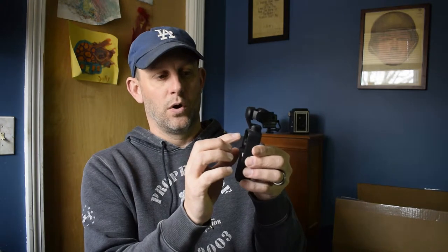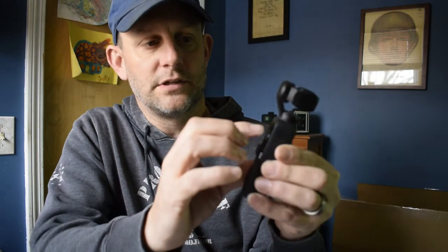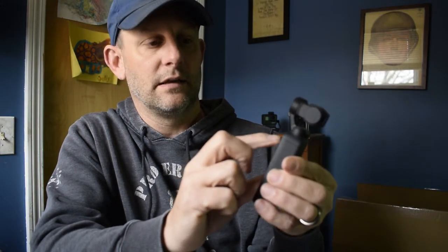Let me turn the Osmo Pocket on and show you what it looks like. So the pocket is on — I've got it on face tracking, which is probably why the camera can't focus on the screen, but there's the screen right here. I can touch any part of the screen, scroll through, change anything, and it doesn't affect it at all.